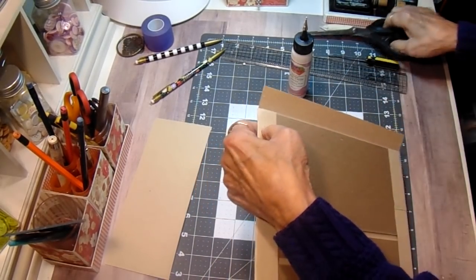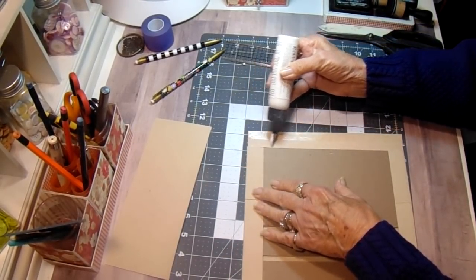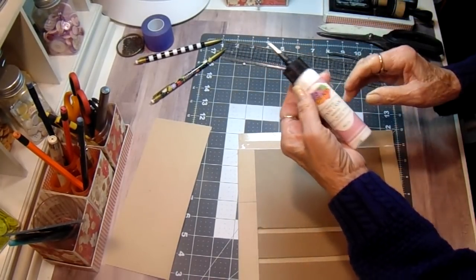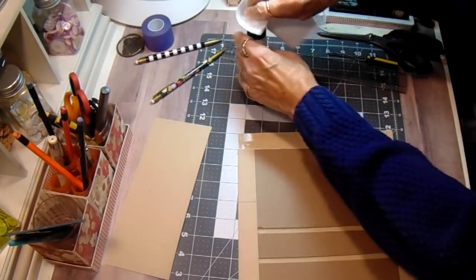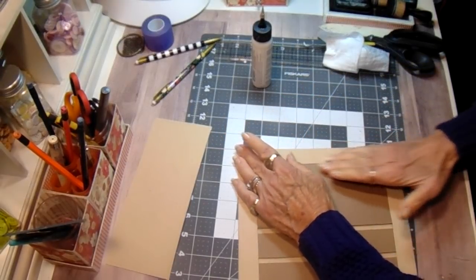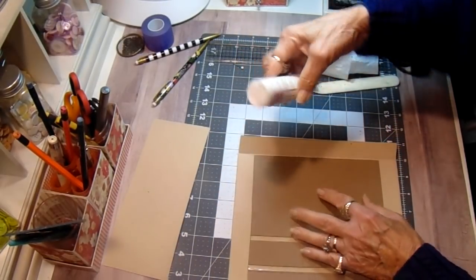See how that hangs over there? I should have trimmed that. See if I can get my scissors in there. There - you don't want that because then it keeps your edge from laying down and making a nice corner. So you'll have a nice corner every time doing it this way.